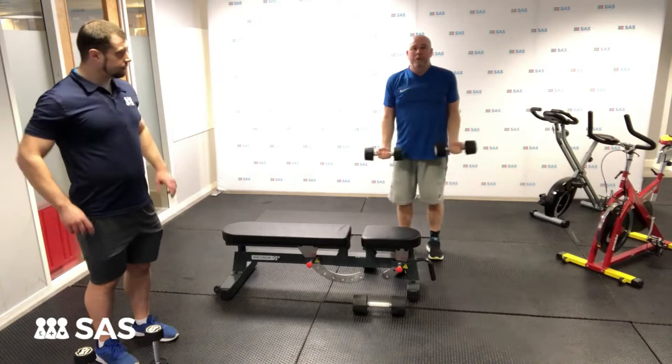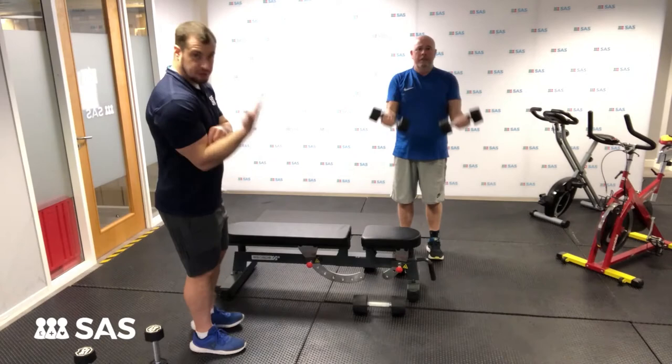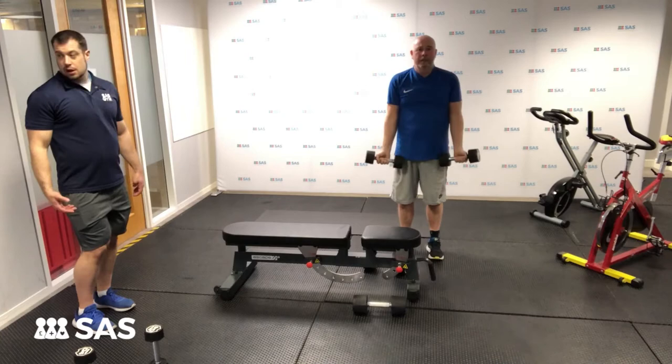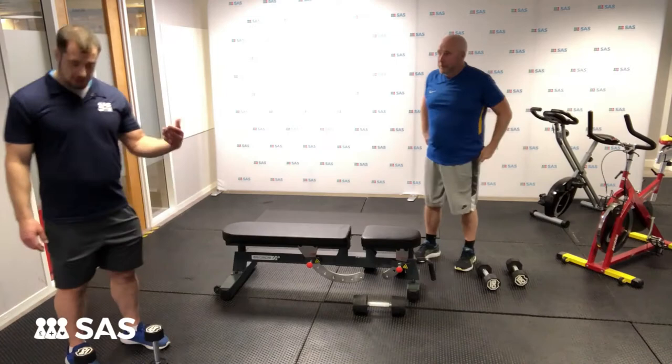Back onto the bicep curls for John. As you can see, nice controlled reps — John's extending fully rather than doing a half repetition, so you're working the bicep top to bottom. Our dumbbells range from one up to ten. I've chosen just two today to show you that you don't need loads and loads of different pairs of dumbbells.